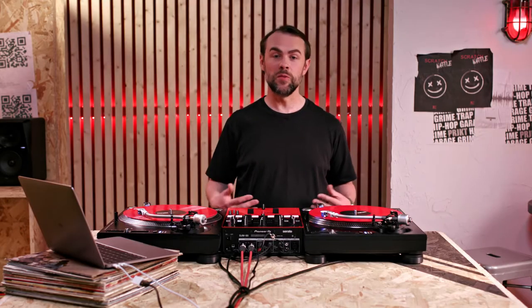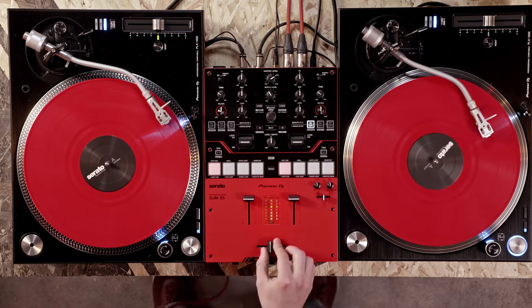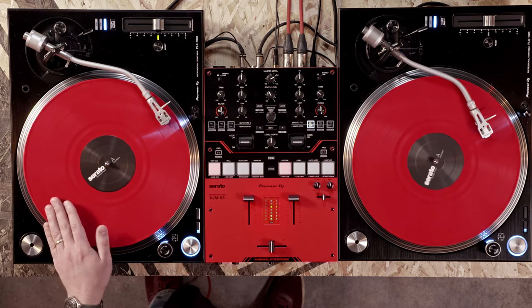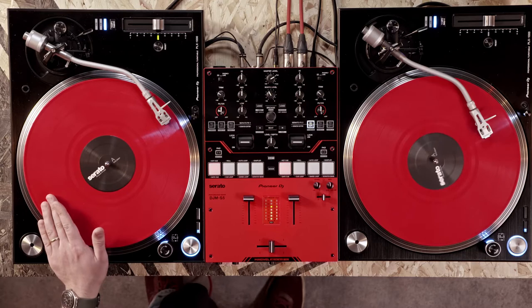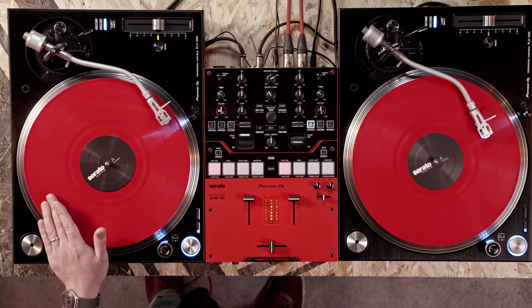Firstly we'll focus on the movement of the control vinyl. We're going to move the vinyl forwards and backwards, changing direction every beat in time with the music. Now we lock on the FX lever for the deck with the scratch sample on. Scratch cutter is now active, then we repeat our movement with the record. The transform is now applied over the top by the scratch cutter.